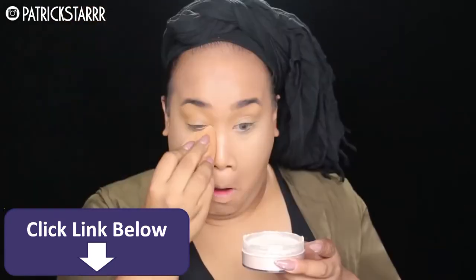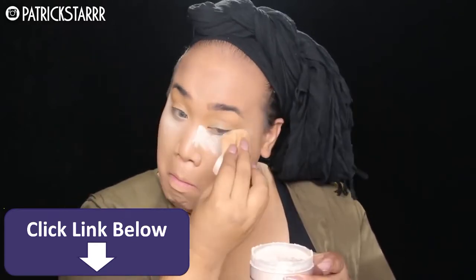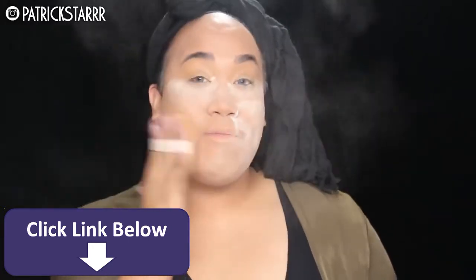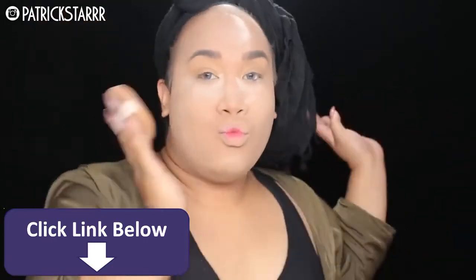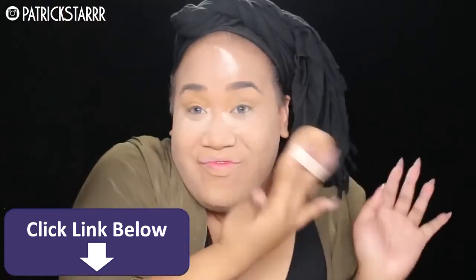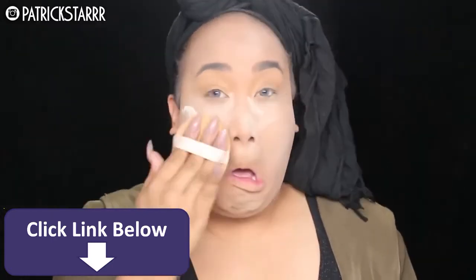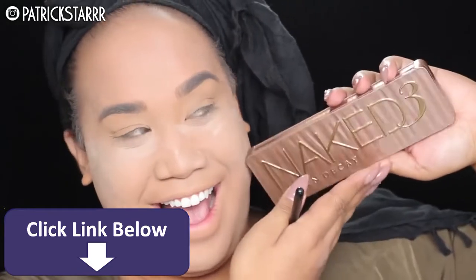Next, I'm going to take my favorite air spun powder. This is literally my best friend every day, all day. And I'm just going to set this and press everything under the eye. We're really going in for a beat face. Have fun with it. Don't be scared to put on a lot of makeup for Halloween because this is probably the only time for you guys that want to try to be adventurous to kick on the face. So go ahead and do it.